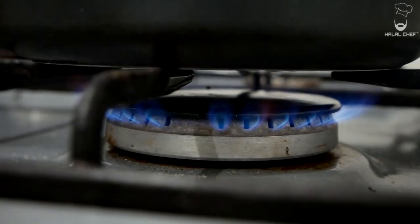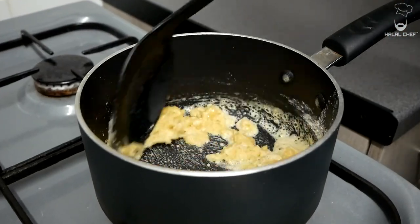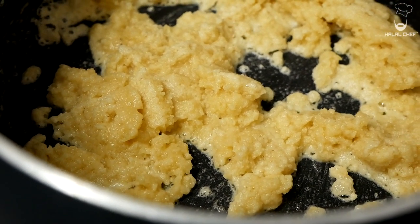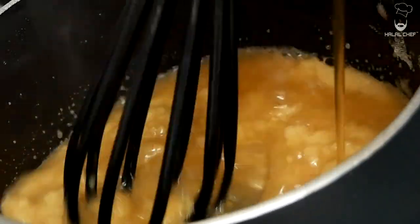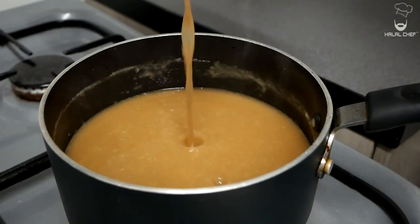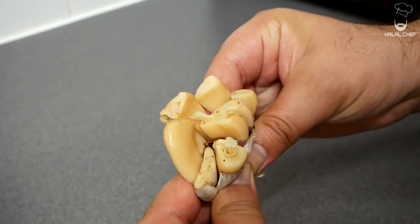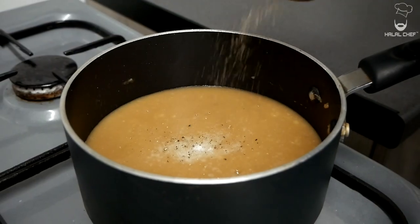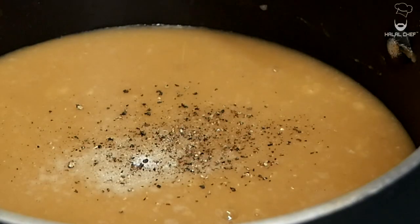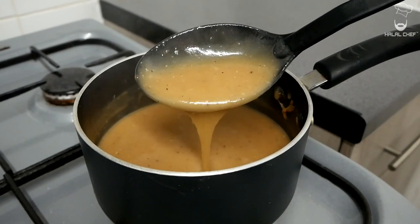For the sauce, turn up the heat to low-medium. Add the butter and flour — we call this a roux. Cook this for around two minutes until completely cooked. Now slowly mix in the stock, then also mix in the juices from the chicken and the roasted garlic. Season with a good touch of salt and pepper, and let it simmer for around five minutes. Our mouth-watering gravy is done.